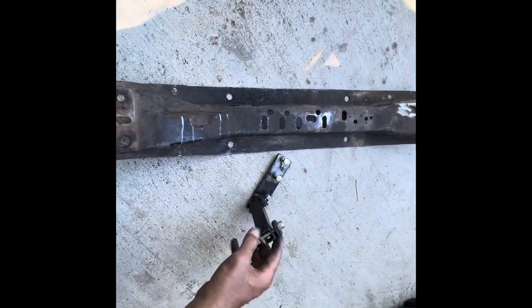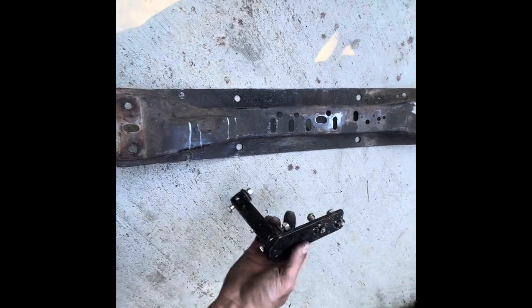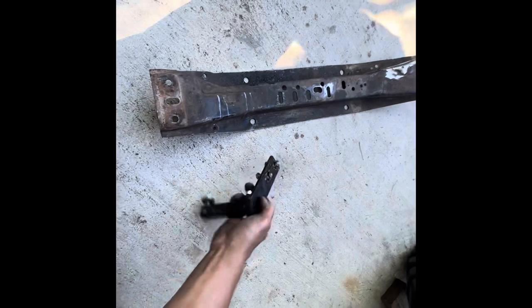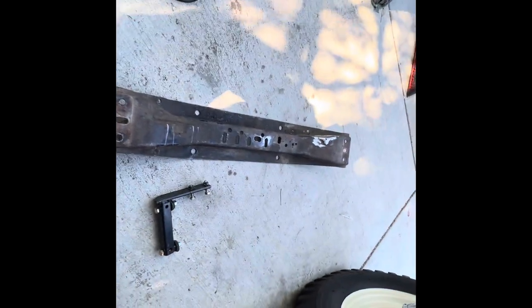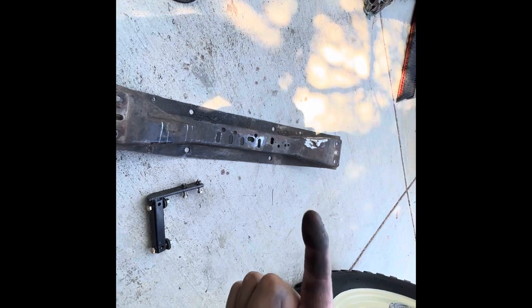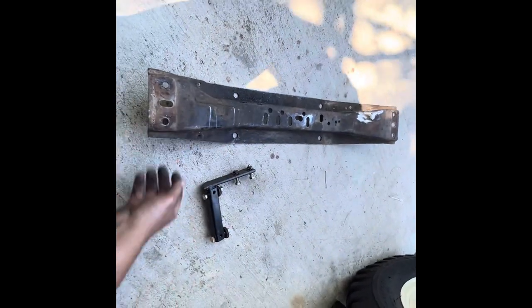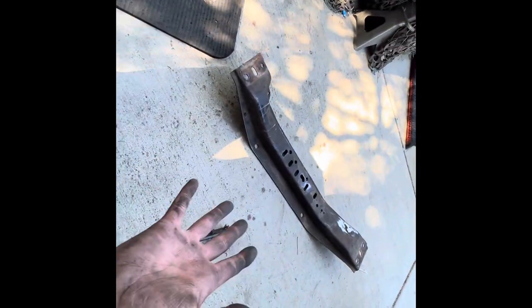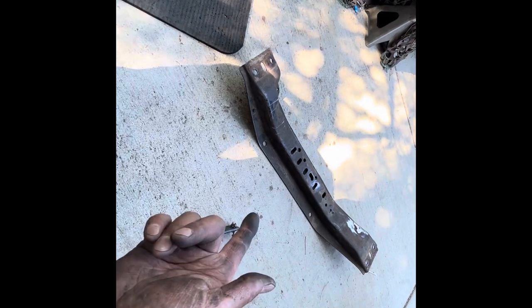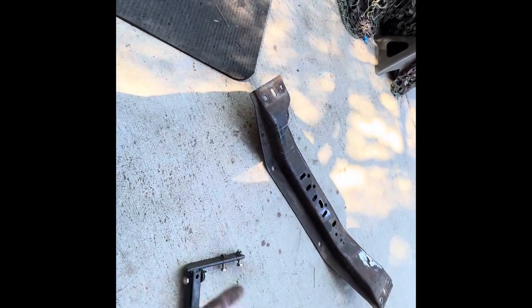That's the bracket — nothing to it. One-inch tube to a flat bar, with bolts welded in the back so I can just go in with the impact wrench on both sides. That way it goes in real easy. That's my setup — if you've got something different, let me know, because I haven't been able to find anything on the internet about this.